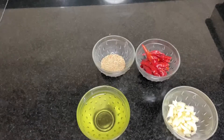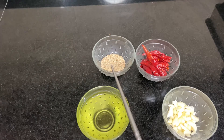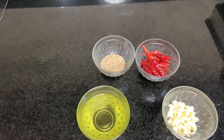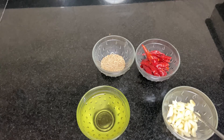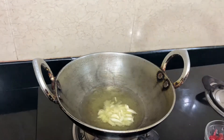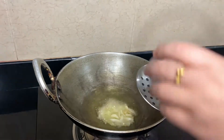Now I'm going to prepare a paste for the chicken. To prepare the paste I'll need oil, some garlic, some roasted sesame seeds, and some dry chili. First I have to fry the garlic and dry chili, so let's add the garlic and fry it.